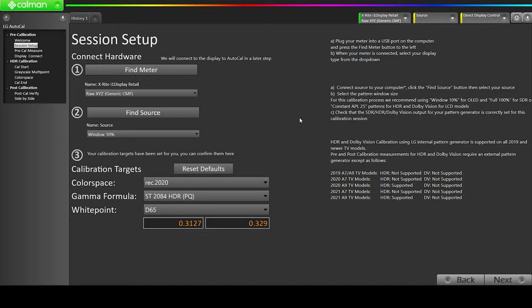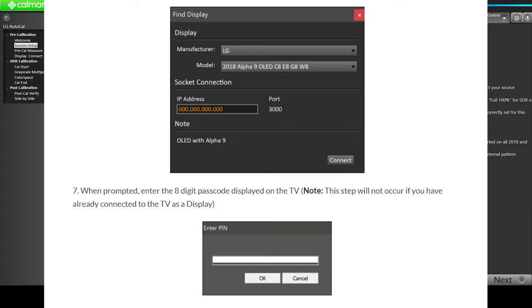Then we have to find our source. Click on Find Sources to connect to the LG OLED C1. As soon as you click on that, it will bring up a pop-up menu — I had to get a screenshot because my software couldn't capture that window. You have to select LG and then the model will be 2021. The pop-up showed 2021 Alpha 9 OLED C1, G1, and Z1. Then you have to put the IP address for the TV. To find the IP address, go to the TV settings and find it there.